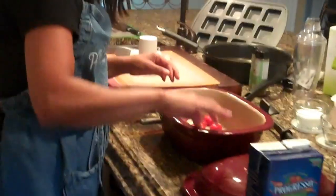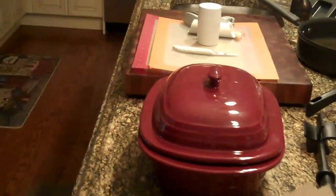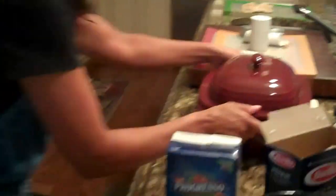I'm going to put the lid on my Deep Covered Baker, put it right in my microwave for four minutes, and that's going to start to cook.